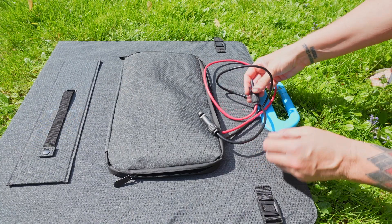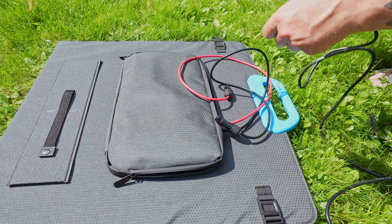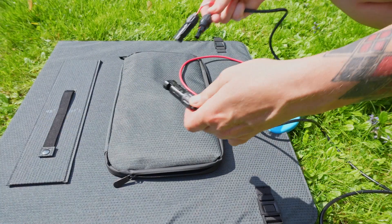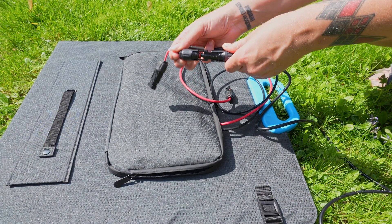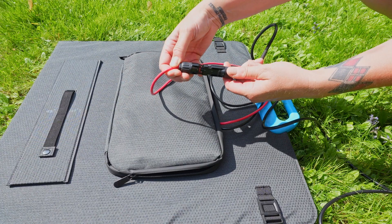Connecting them is really, really easy. The wire connected to the panels has a red wire and black wire connector. The charging cables that came with the unit have the same connector and you just literally plug them in together. No thinking involved — I didn't even look it up to see how to do it because it was very intuitive, which I love.